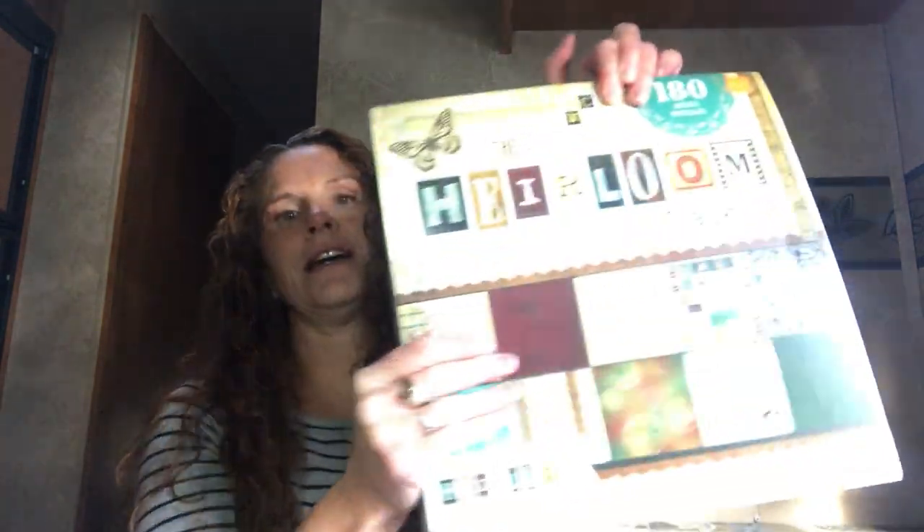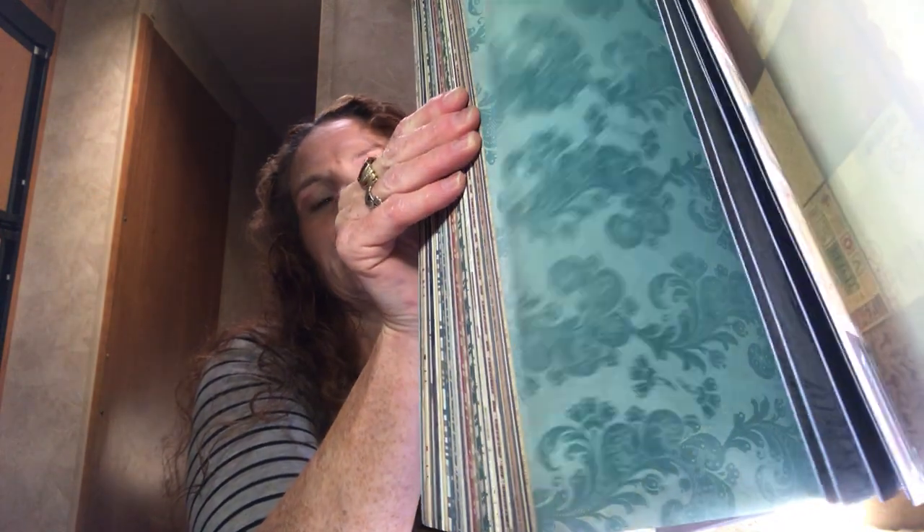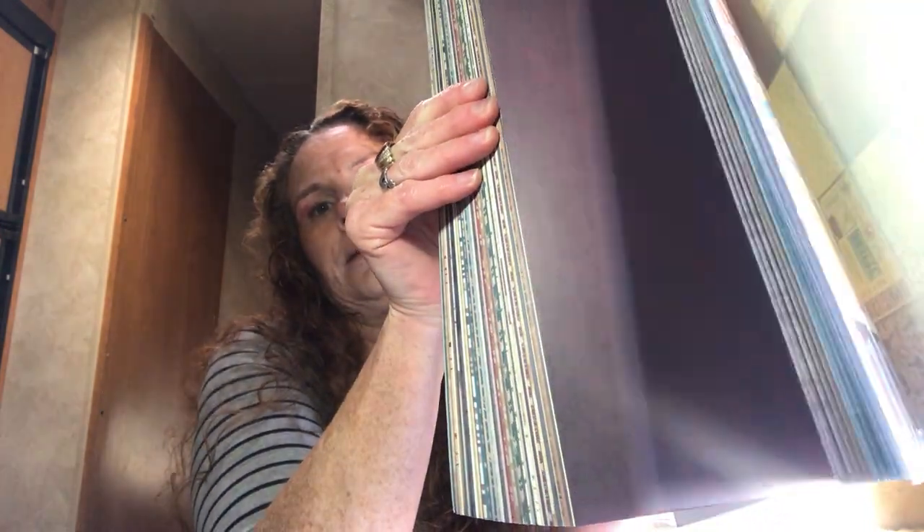The second pad is Heirloom by DCWV — 180 sheets, $9.79. These pads are about 30 dollars at Michael's if you can even find them, and DCWV is a big brand Joann carries in the States. It was awesome to find it at surplus. I'm definitely going back because they get different things at different times.